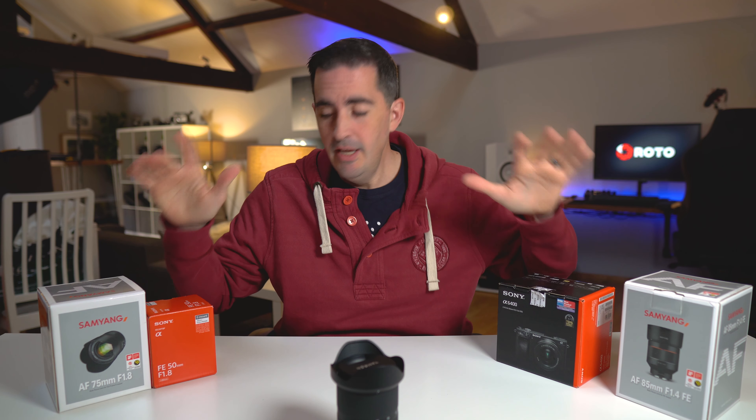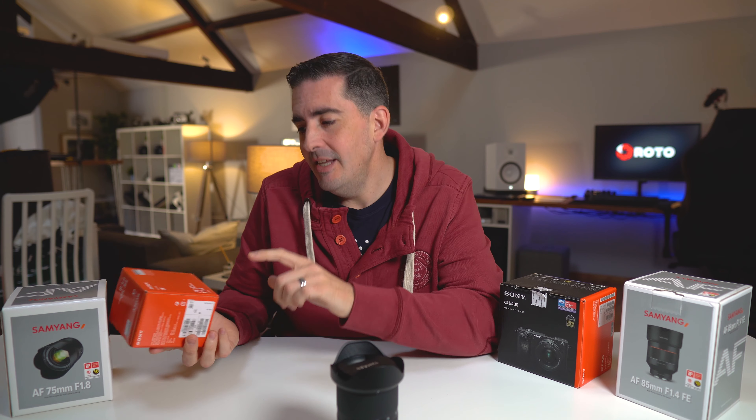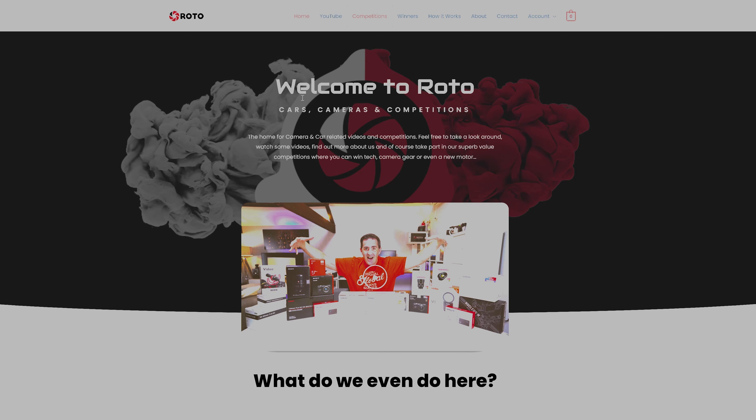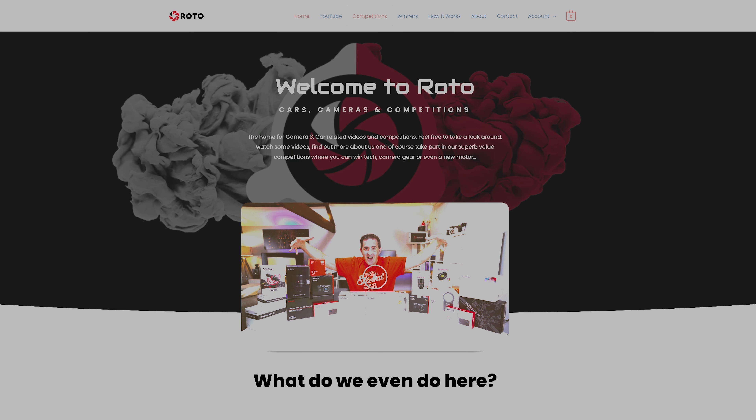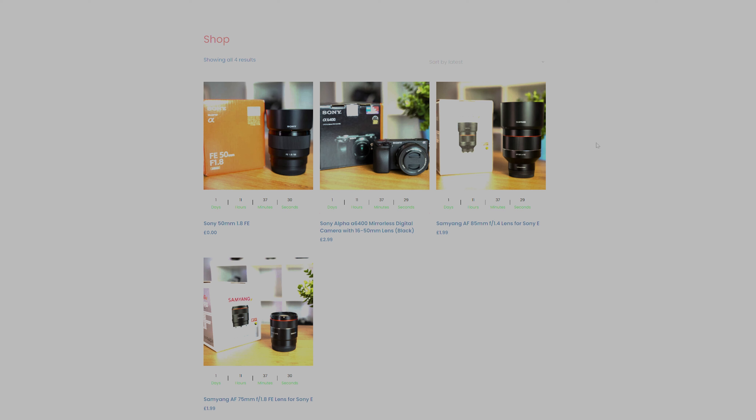Just to update you on competitions: we have the Samyang 75mm f/1.8 and the Sony 50mm f/1.8. The competitions close on the 15th of December, so you've got less than two weeks to get your tickets for the Samyang 75mm. The 50mm is a free giveaway — same process, just get free tickets. You're only talking a couple of dollars or pounds for the 75mm draw. Once the winner has received it we'll show you it's legit, to build trust ahead of bigger prizes — the Samyang 85mm f/1.4 and of course the Sony A6400 being filmed on now.